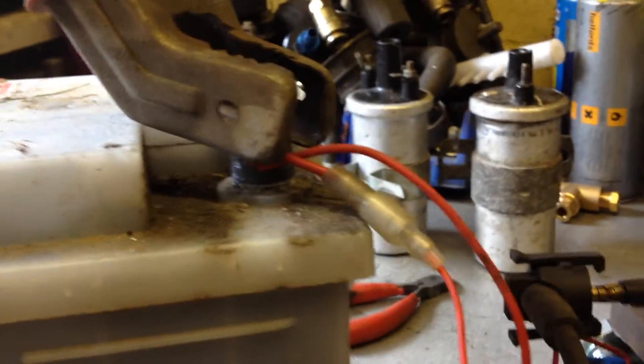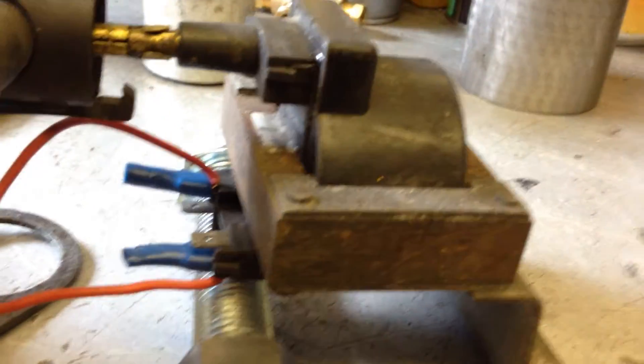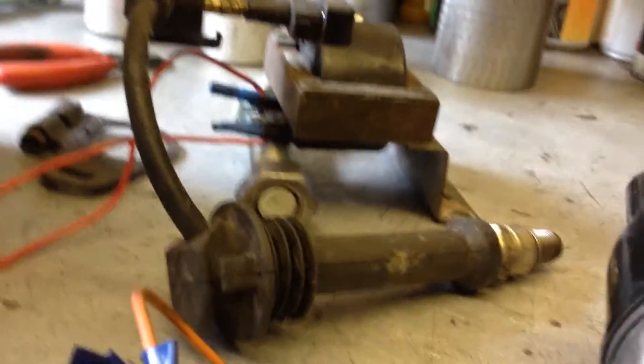The other cable coming off the positive goes to the positive side of the coil, which is an old Astra coil as well. But any low sort of 0.8 ohm, 0.9 ohm coil would do. This lot's then connected up to the spark plug, which is just there.